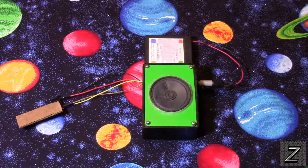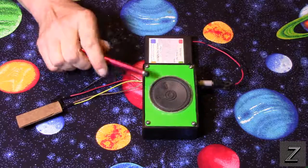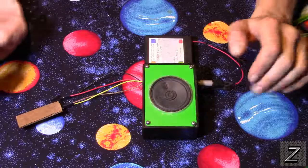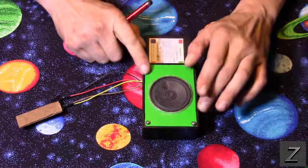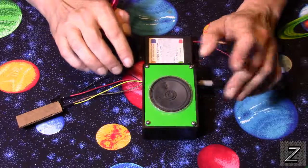Hello and welcome to the Z-Hut. Today I'm going to show you how you can build a door or window alarm. This is a nice beginner's project — it's not very difficult, but the really good thing about it is it's practical.